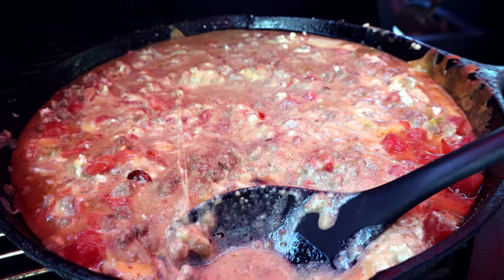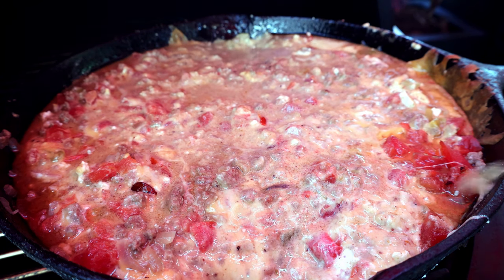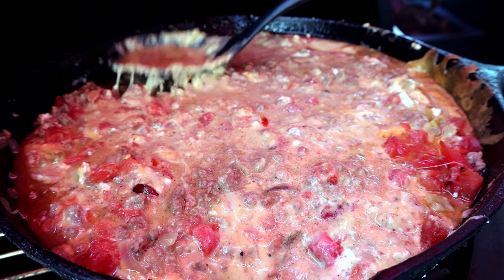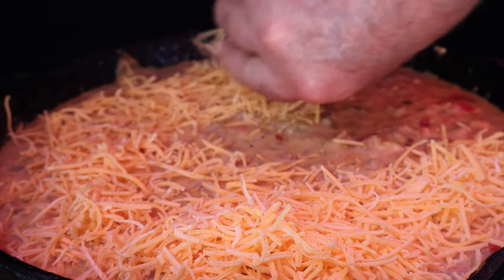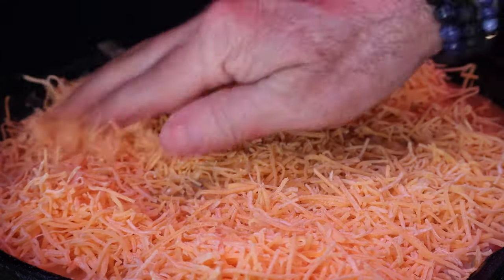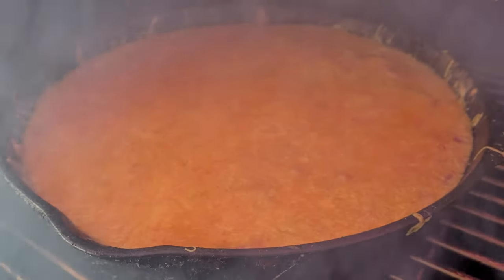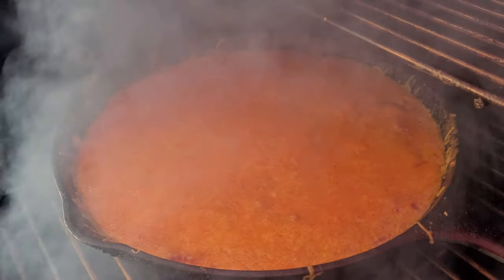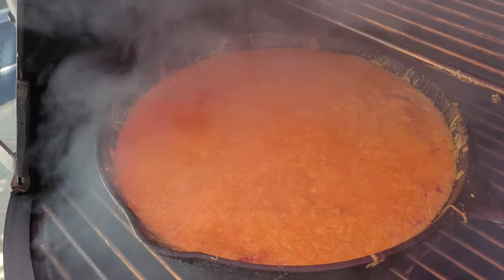I'm just going to take a little bit of this liquid out. Then I'm going to come back in with eight ounces of shredded cheddar cheese across the top. Let's get this lid closed and finish this cook. You can see we've still got that nice smoke going. Our cheese is all melted on the top, and when we pull it out and let it cool down a little bit, it'll thicken up even more.